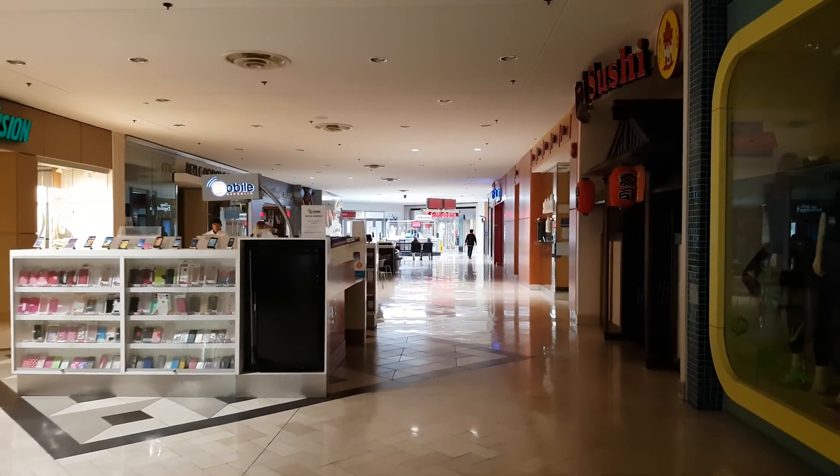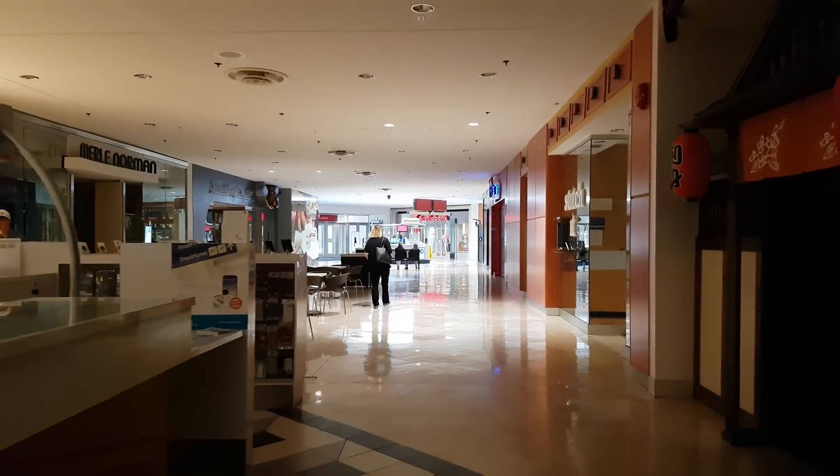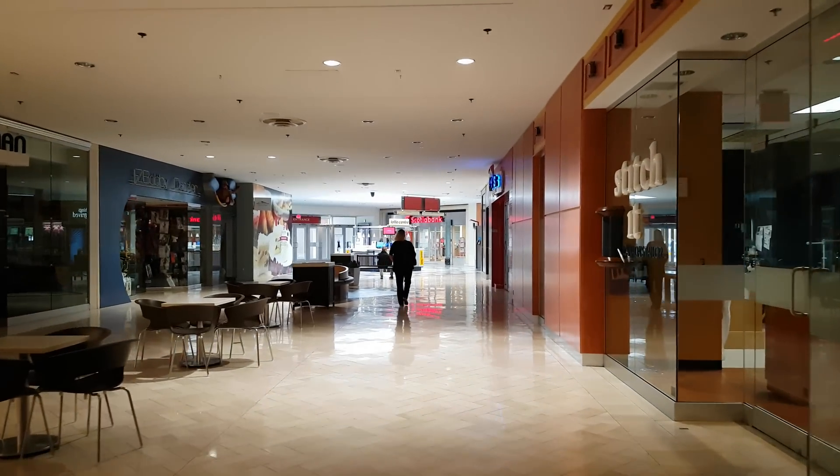I'm here at Coquitlam Mall, just grabbed my iPhone 7. I got two of them, and I can't wait to do an unboxing of it.